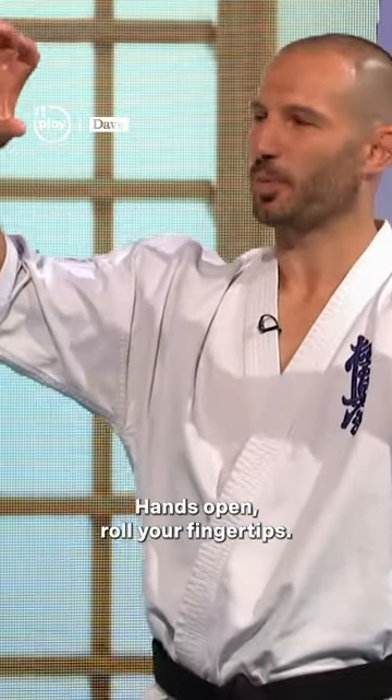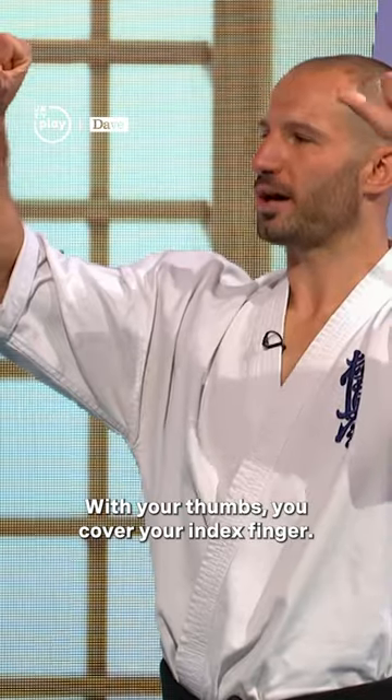OK, so first, how do you fist your hands? Hands open, throw your fingertips. With your thumbs, you cover your index finger.